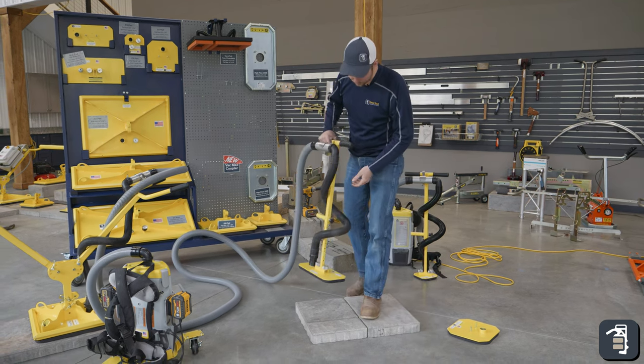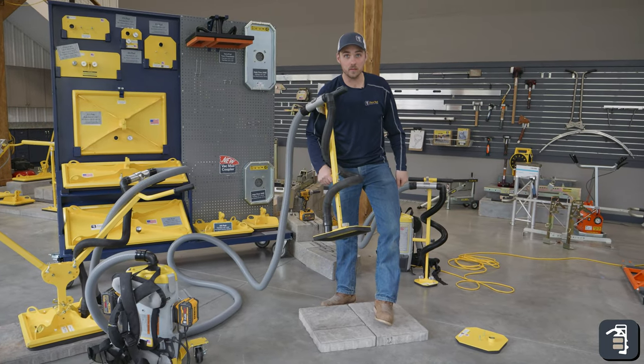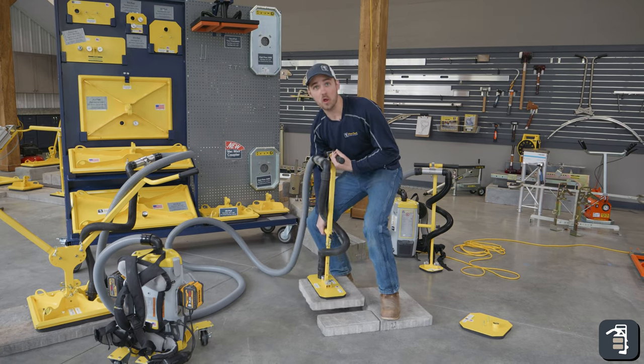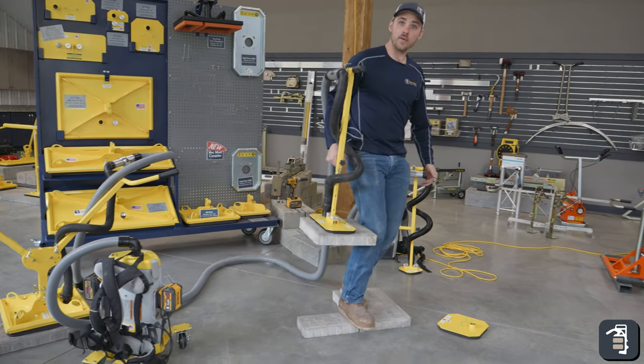Another feature of the T-handle is it has a little T-handle at the bottom as well. So if you are picking off a pallet or need to haul a paver a long distance, you can carry it on your side and bring it around the job site.